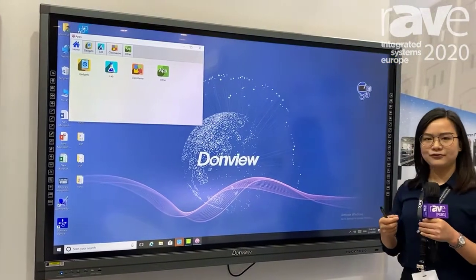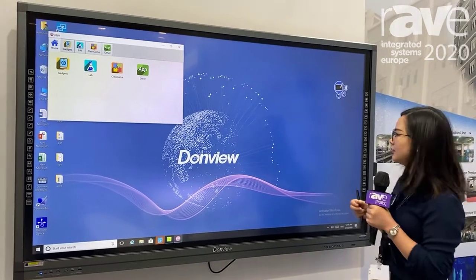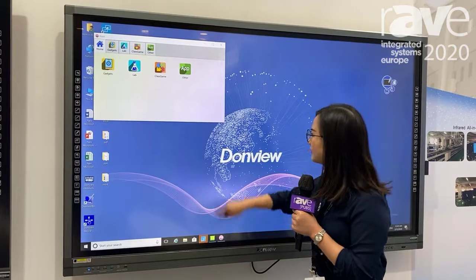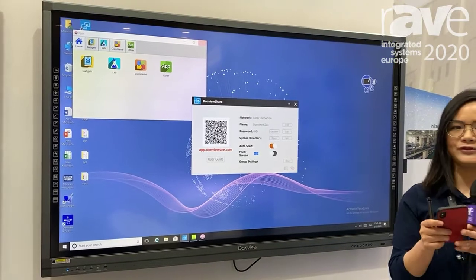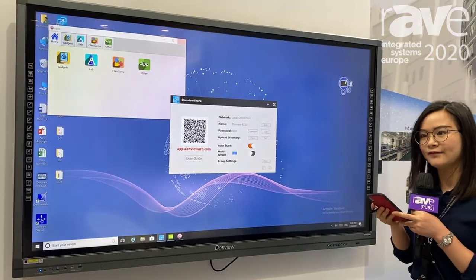If you would like to do wireless connection, you can use our Dome View Share to scan the QR code. You can use your tablet to scan the QR code and upload your pictures and videos.